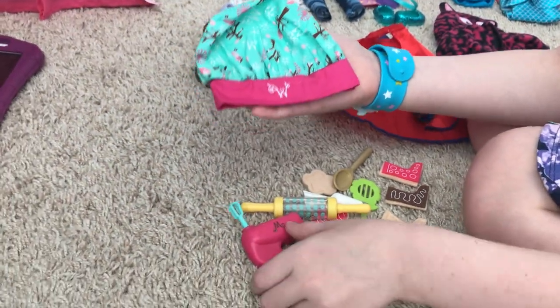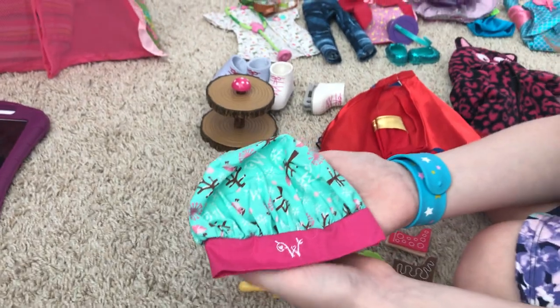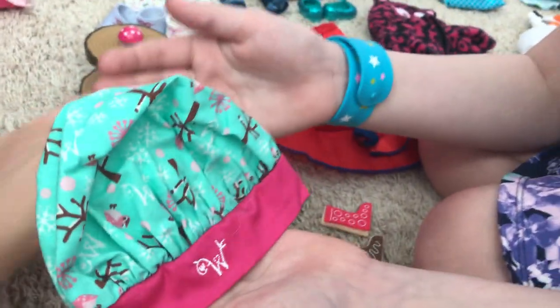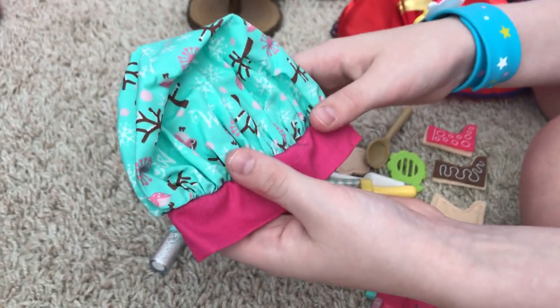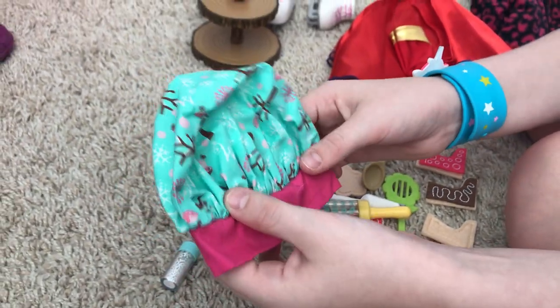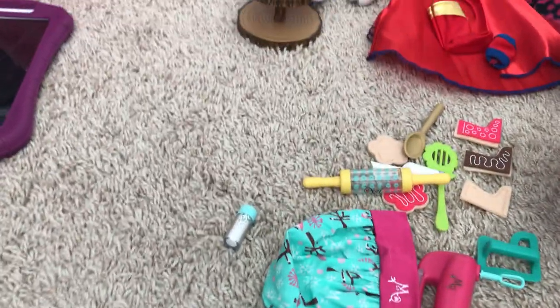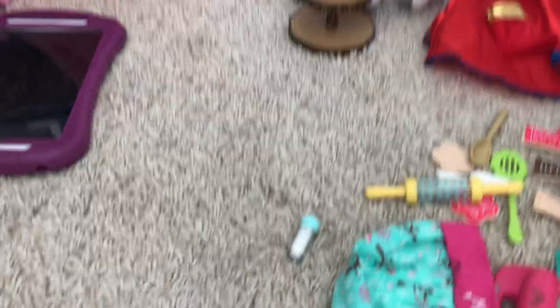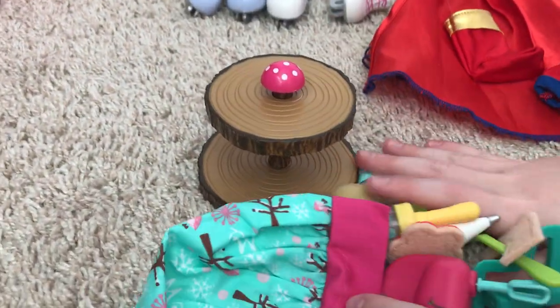The cute little chef hat also has the Welly symbol on it, and so does the inside of the hand mixer. A lot of the accessories have the Welly symbol — if it doesn't have the Welly symbol and it's a similar hat, it's more than likely not Welly and you might be mixing it up with Bitty Baby or 18-inch or Our Generation items. It also comes with a little table and sprinkles.